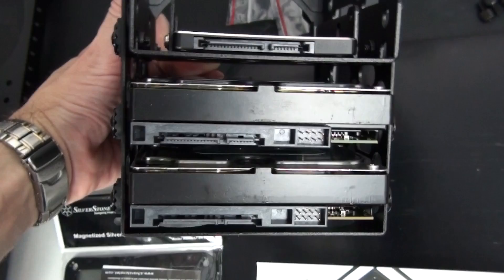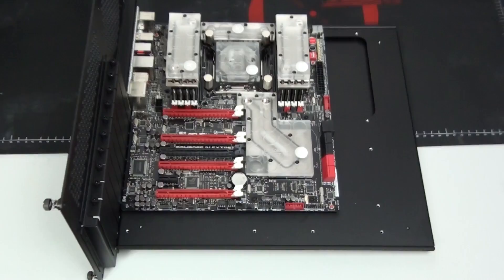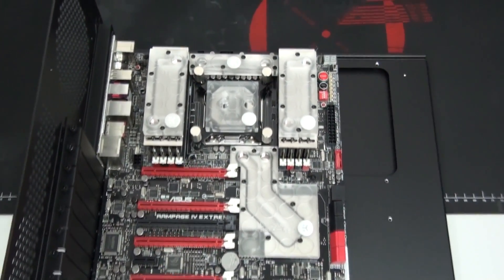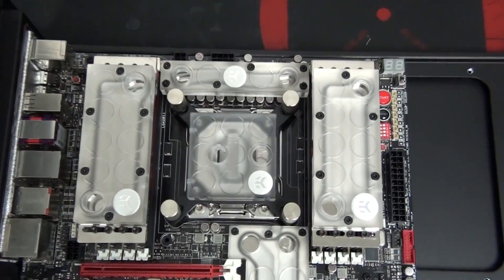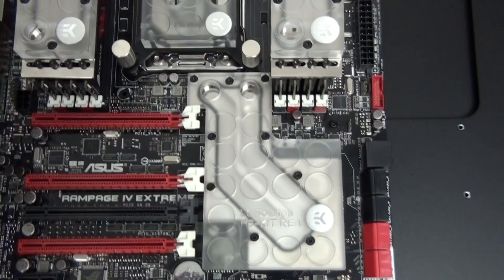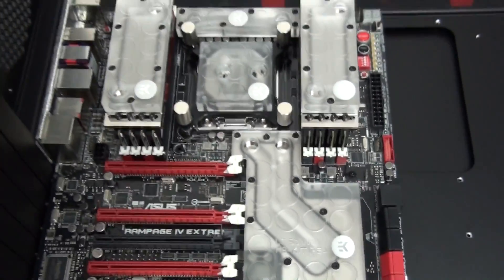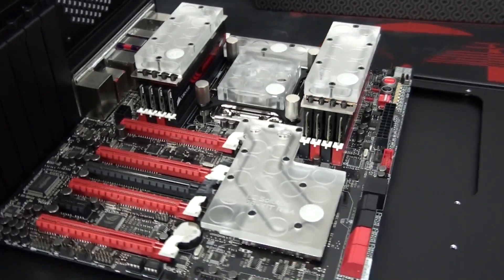I've now installed the memory, CPU, motherboard, and memory water blocks. The memory is a 32GB kit of Corsair Dominator GT running at 2133MHz, 9-11-10-27 at 1.5V. As you can see, it fills all of the memory slots on the Rampage 4 Extreme.